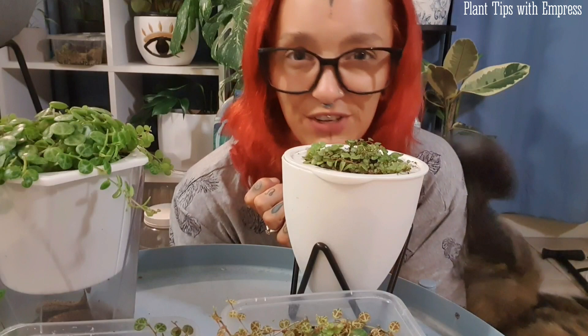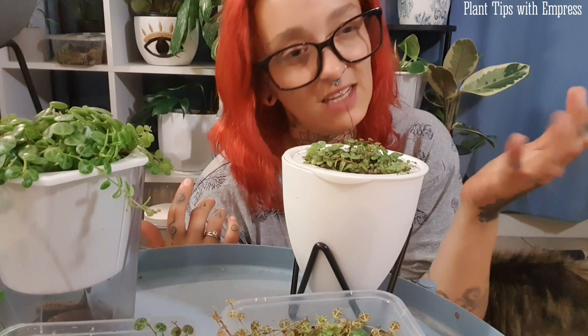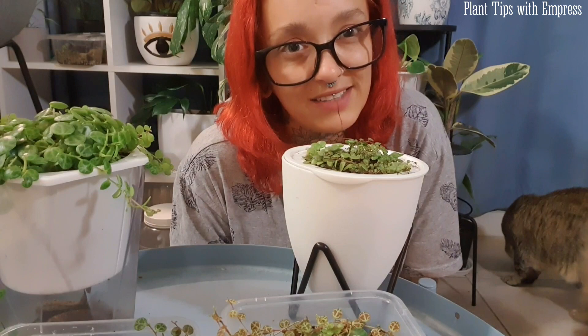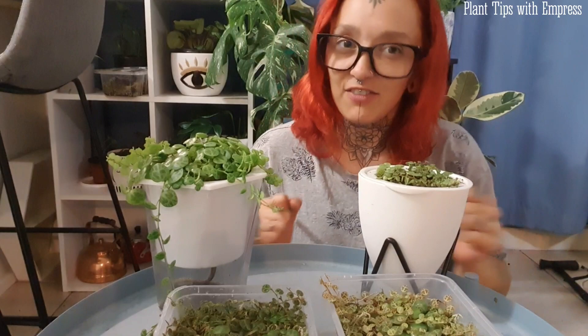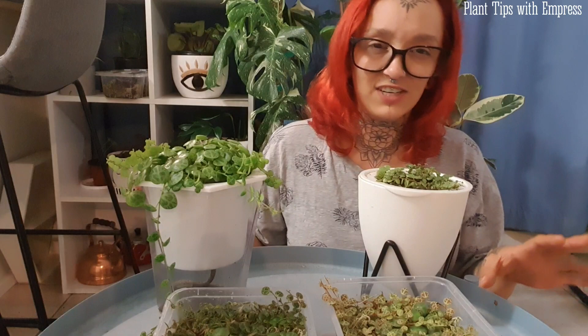Tonight I'm here to do a little video about string of turtles. I wasn't going to do this video right now, but I'm posting off a load of these turtles in a plant trade on Monday and I wanted to film them before I sent them. This video is going to be about how I care for and propagate string of turtles after spending quite a few months accidentally killing them.